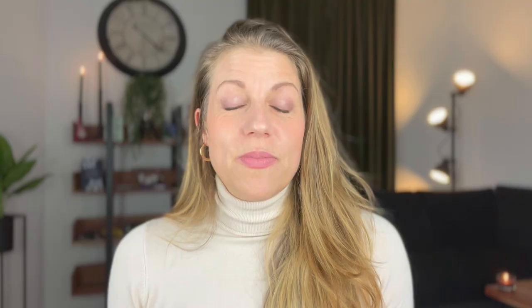Kulajda is a traditional Czech soup with mushrooms and potatoes and lots of dill. And trust me, it's exactly what you need during these winter months. And because you probably didn't click on this video to learn Czech cooking from an American, I've brought in a small panel of experts: Petra and her son, Hansa.